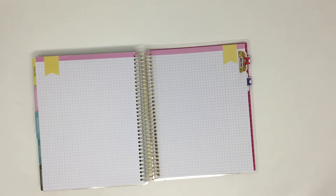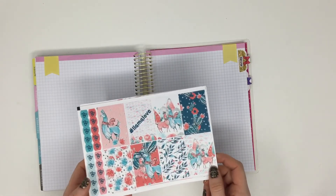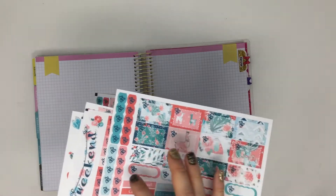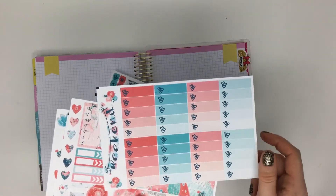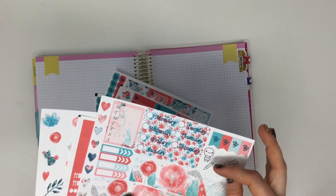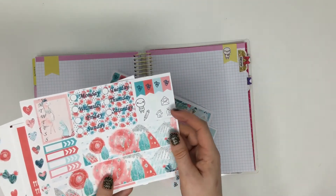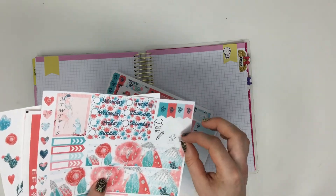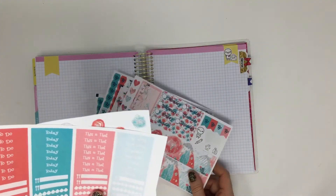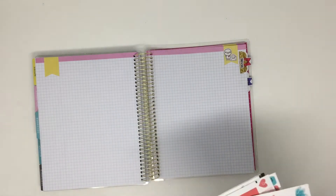On to the kits! The first one is called 'Llama Love' and it is so cute — I love the teal and pink colors together, they go really well. We have those three hearts for the checklists, the weekend banner, and little ones as well. You can have the llama doing an activity like 'happy mail,' and there are headers and a deco sheet add-on. That's the Llama Love kit.